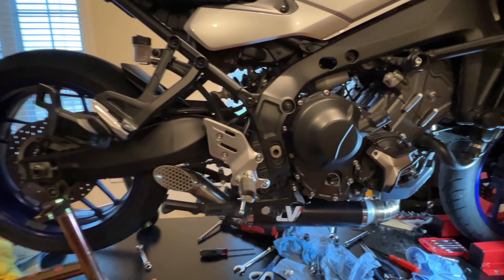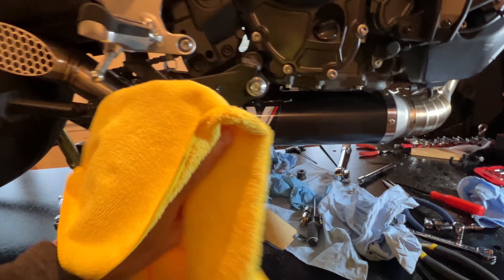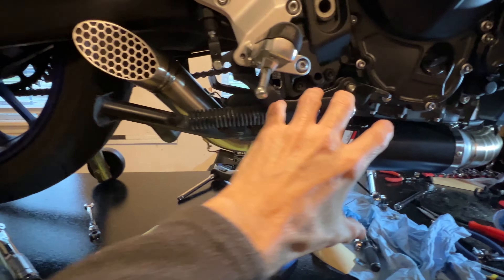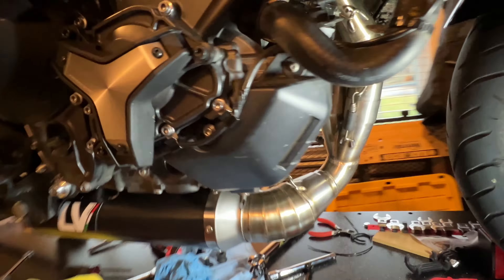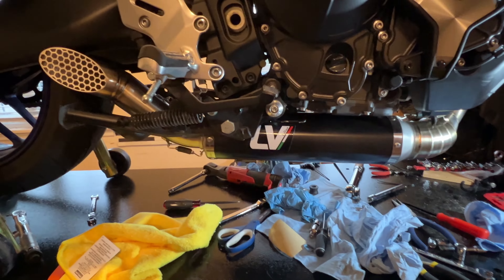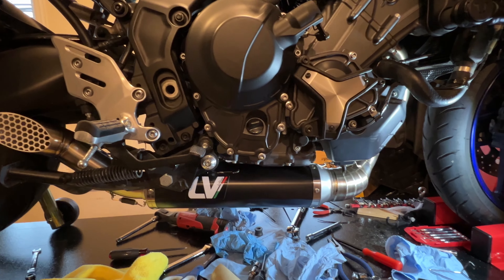Here's the final result all installed. Be careful when you're installing this — you can scratch it easily as you're trying to position it, since it's all metal. Cover it up; I made a few scratches there. You can see on this one it comes out here as opposed to exiting down here like the stock one, or having a big pipe going up top. So it's all a matter of preference. Next thing is to tighten up that little radiator bracket and put everything back in, and that's about it. I'll start it up and show you what it sounds like — but overall, this was the install of an aftermarket exhaust.